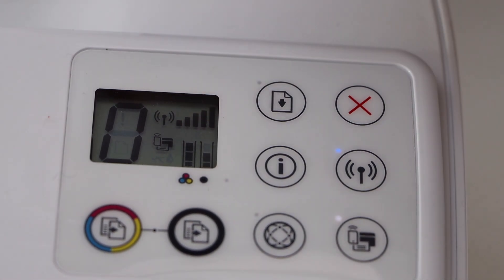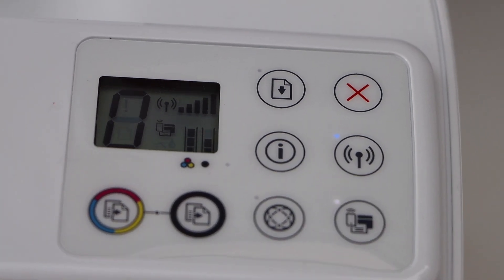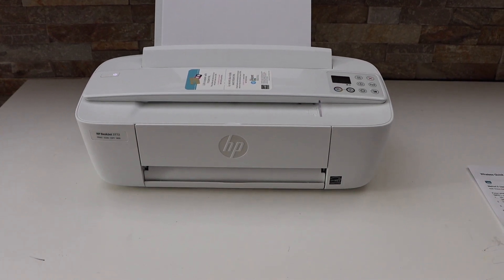The wireless light will become stable and you can see the full signal on the signal panel. This way we can connect the printer to the Wi-Fi network of your home or office. The next step is to add this printer to your device.